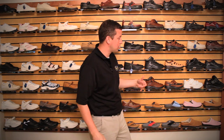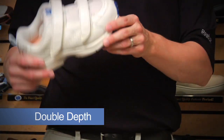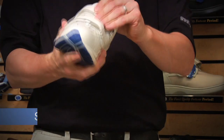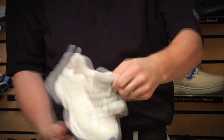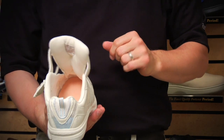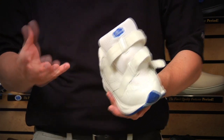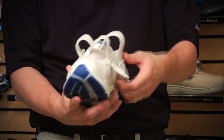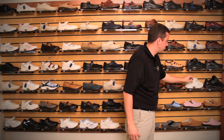Speaking of swelling, we also have a line of extra depth, or what we call our double depth line of shoes. This would be our Spirit Extra Depth. The Spirit Extra Depth is nice because it has a two-strap velcro that is able to accommodate and open up significantly more than any of our other styles of shoes. It's great for patients with significant deformities who may not want the Lycra option but still need that extra depth.